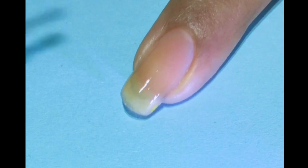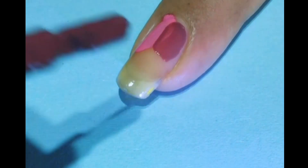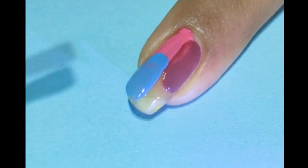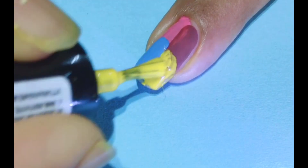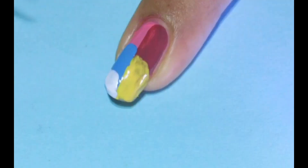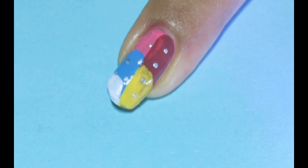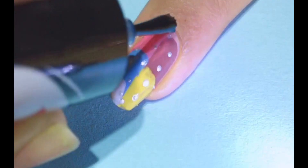For the next design I am going to use five different colors. Of course you can use any colors of your own choice, or matching to your dress maybe. I am using these colors randomly — there is no definite structure to create this kind of design. Finally I am using white color, and then we will create some silver dots to decorate it and make it more beautiful. This is also a quick nail art design. Apply the top coat in the end.